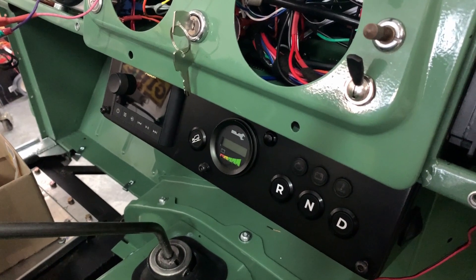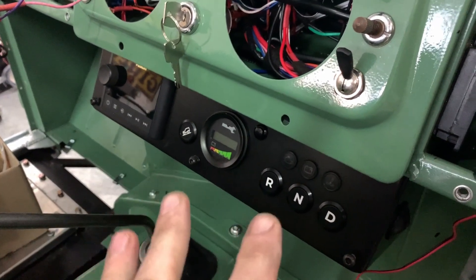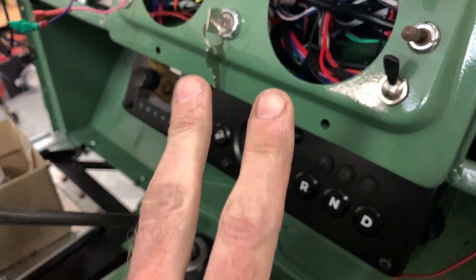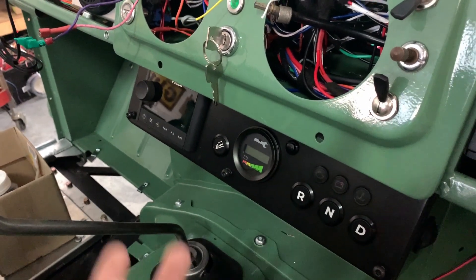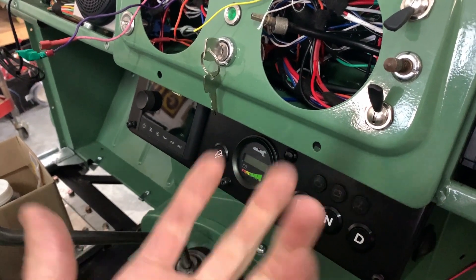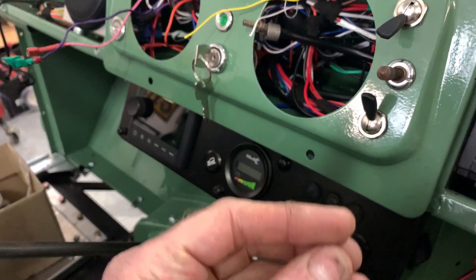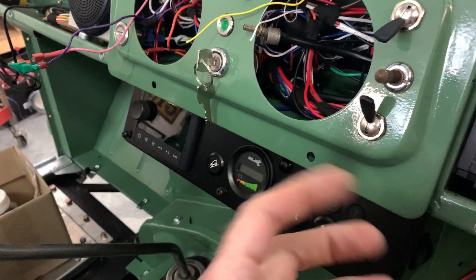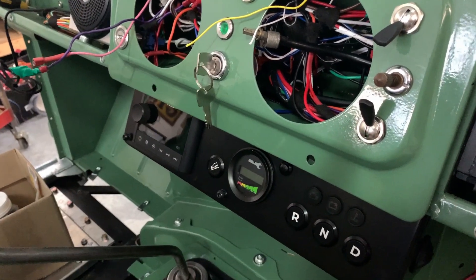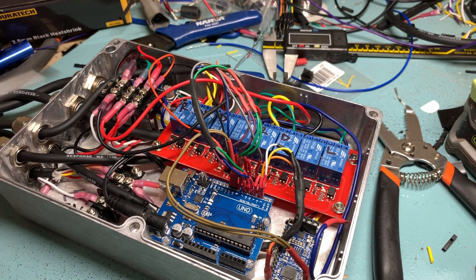Now everything's plugged in, we can turn the key and start the car. There are a couple of things to listen and watch out for as we do that, so you can understand what's going on under the hood. You'll hear two clicks — that's the pre-charge relay when it senses the key turn, and then that triggers the main contactor, which is essentially the larger relay that takes the battery voltage, the power from the battery, goes to the motor controller, and then through to the motor itself so the car can drive.